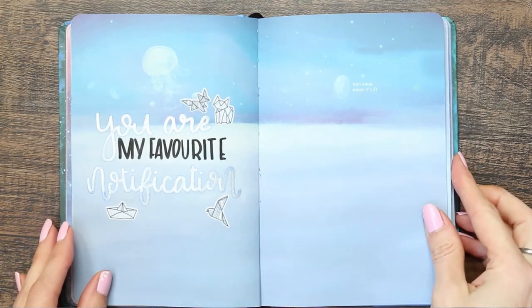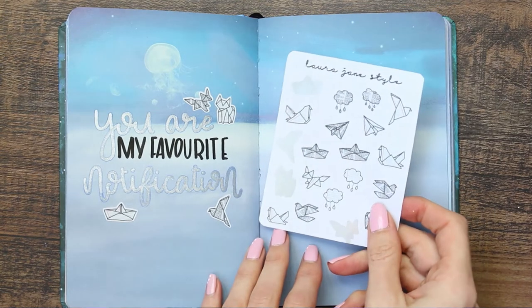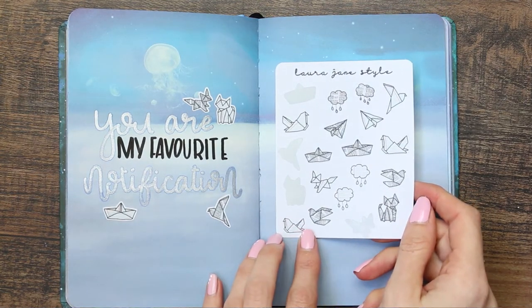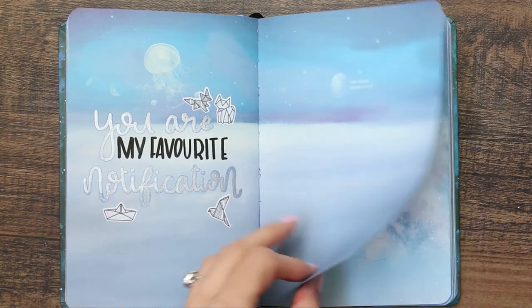Hi everyone, welcome back to my channel. For this week we're going to be setting up for March in my bullet journal, and I was really inspired by my last shop release, which were these origami stickers.